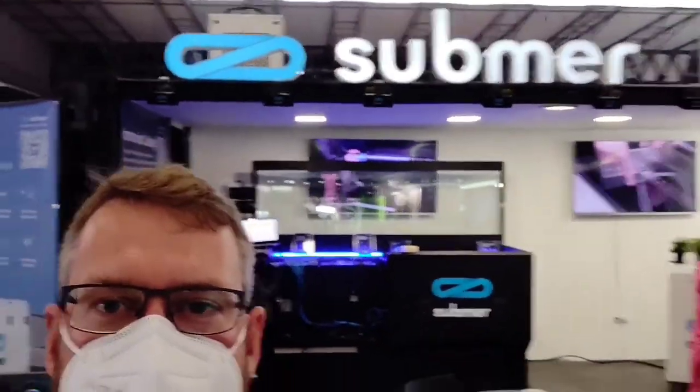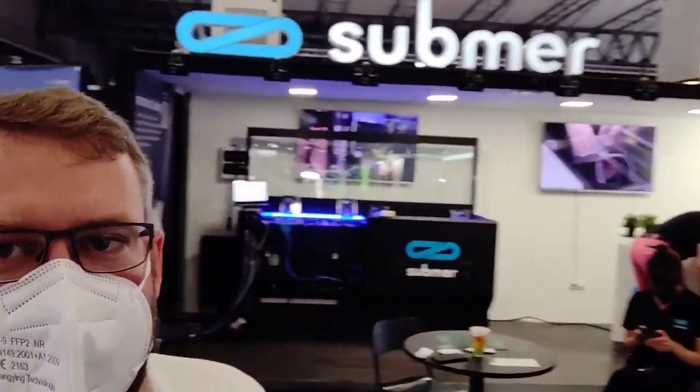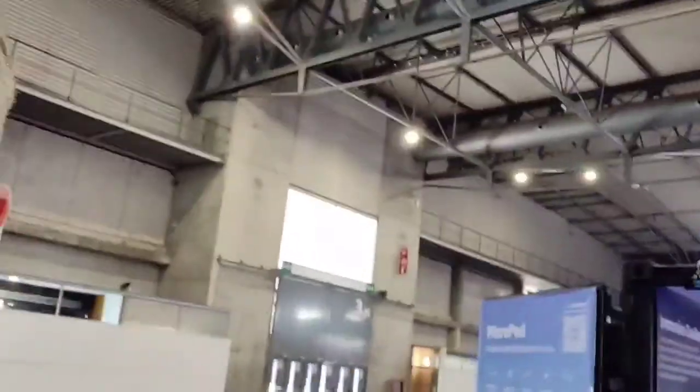Hello. Today I'm not going to show you a virtual data center — rather, I'm in an actual modular data center here at MWC at the Submer booth, where they use modular building blocks and show off their smart parts. And I'm happy to show you.